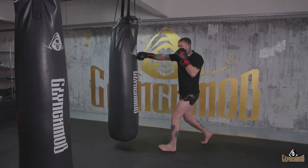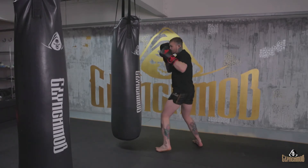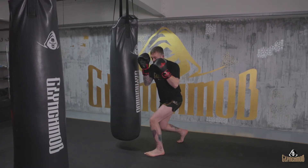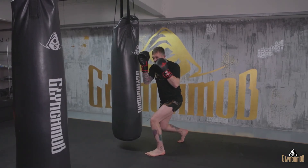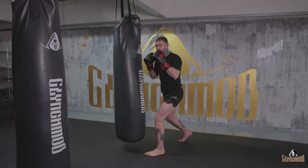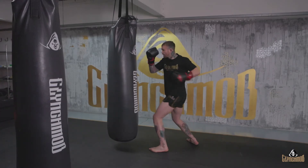Going through it slow: pop the jab, fire that right hand through the center, whip that left hook around. As your left hook lands and the hand comes back to your head, you're reloading — this left shoulder drops down, and then you use those legs to explode off. Right hand stays high as you whip the body shot.